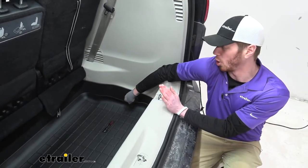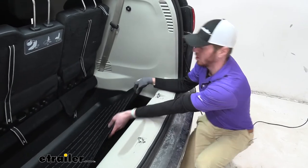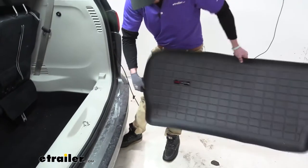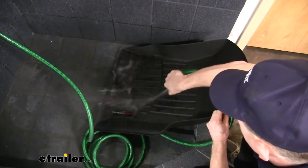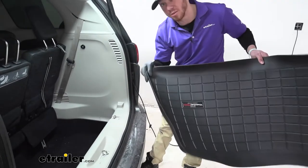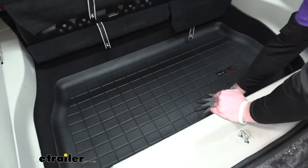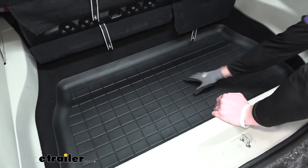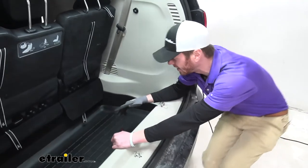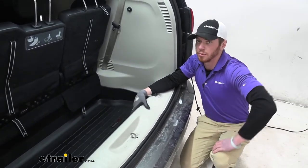Really what this is for is just to make for easy quick cleanup, whether you have a spill back here, or it's just so much easier to detail your vehicle whenever you can just pull this out and wipe it off. You can spray it off with a hose, whatever you want to do. It's going to be a lot easier than getting the vacuum out. It just makes cleanup really simple and easy. Whatever kind of products I can have to make it quicker and easier to get it cleaner faster, I'm definitely going to grab it.